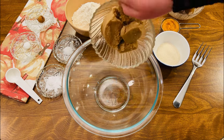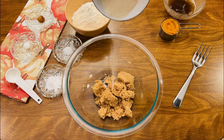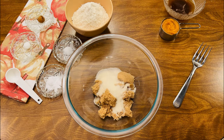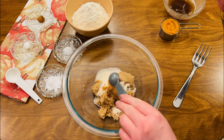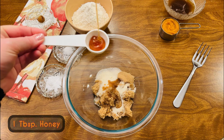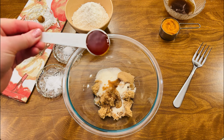To a mixing bowl, add one half cup plus two tablespoons of packed brown sugar, one quarter cup granulated sugar, one teaspoon vanilla, and one tablespoon of honey. This is kind of like my secret ingredient — this is what really makes your cookies chewy and taste so good.